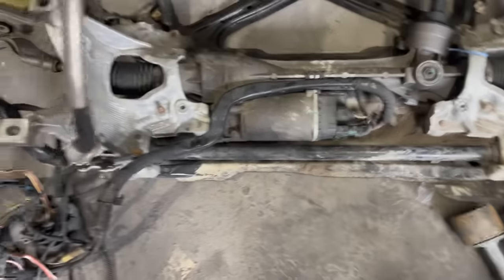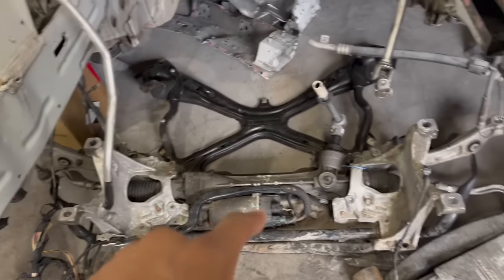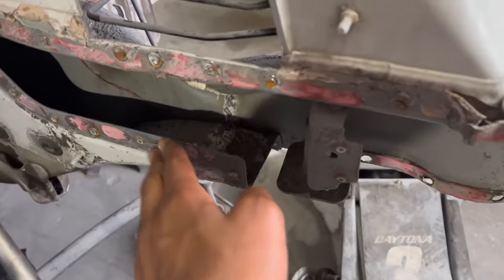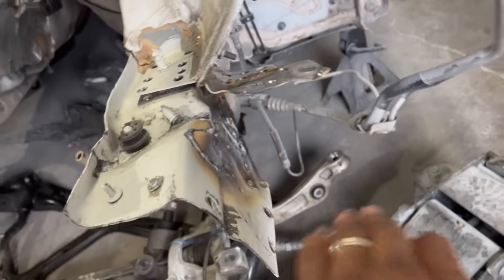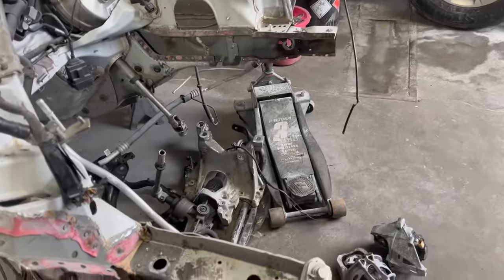As you can see, they already removed the subframe, the engine, and all of that — you already know that we removed the engine and the subframe. Now they took the engine off the subframe. He's already started drilling out some of the spot welds right here, as you can see. They're about to take this piece off the other car. And as you can see over here, he already started working on this side. We have the parts for that in these boxes right here.